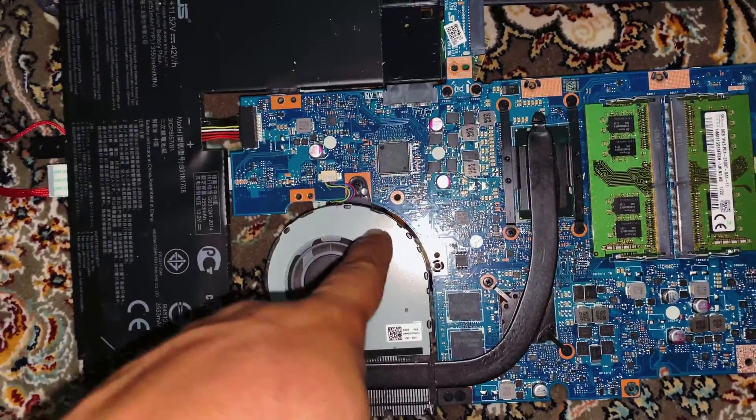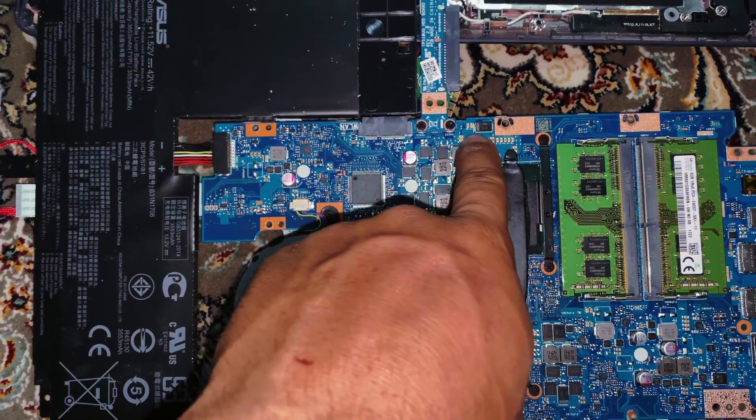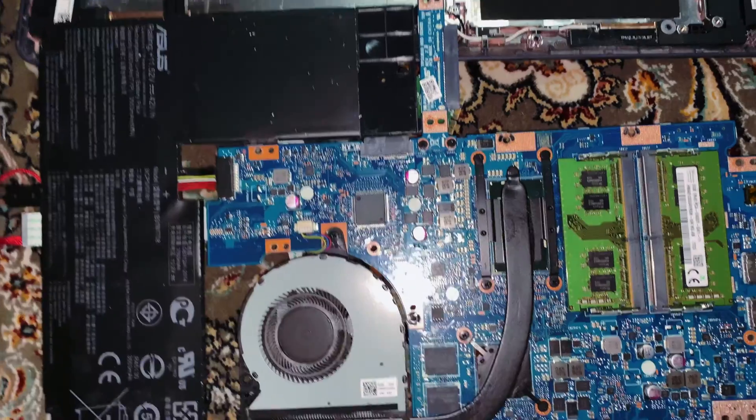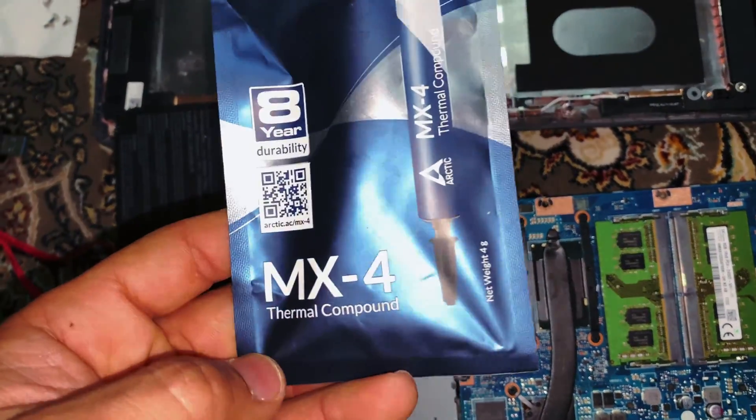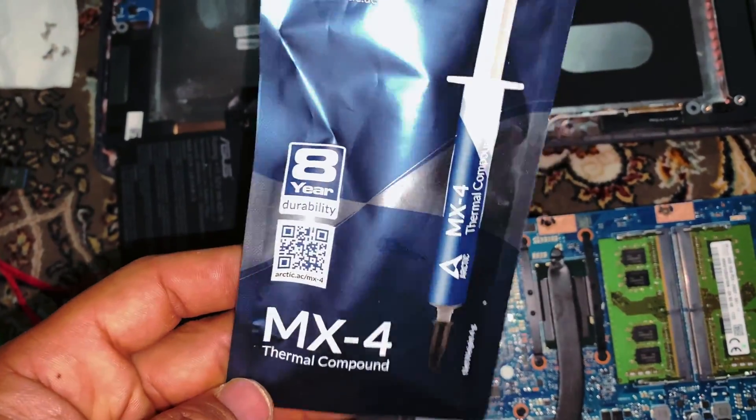You can disconnect the fan, clean it out, and unscrew these. Put some new thermal paste — you can get this on Amazon.